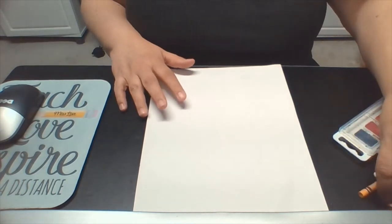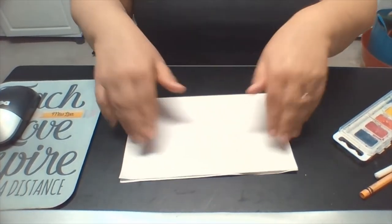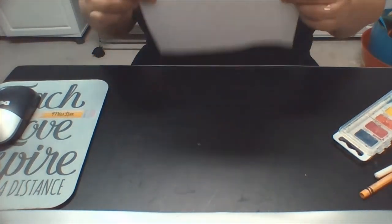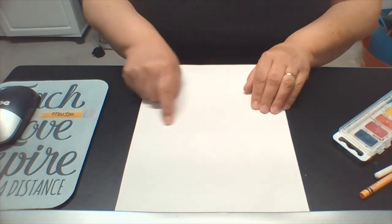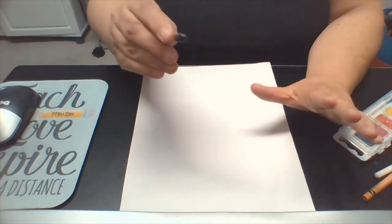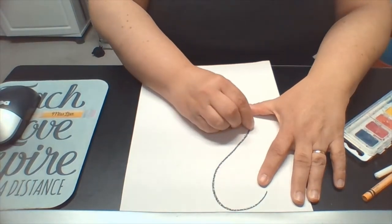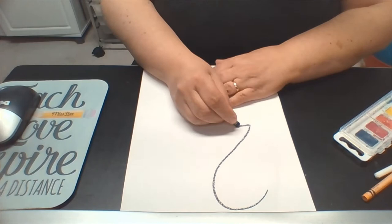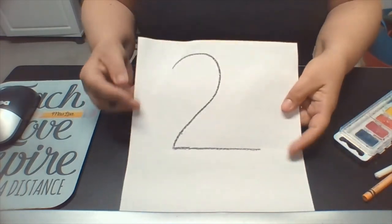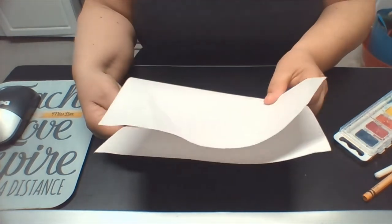First thing we're going to do is fold your paper in half, portrait style, top to bottom — we're folding it right in half like a book. Open it up. Now we're going to use that crease we created to line up our first shape. I'm going to make the number two, using the crease line to draw the bottom of the number two. The bottom of the number two is right on the crease.